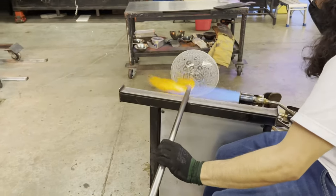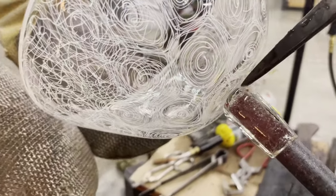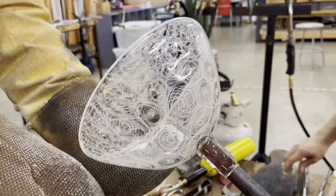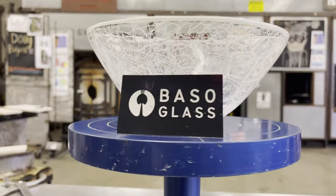With the fruit bowl complete, it is now time to place it inside of the annealer. The annealer is the oven that will eliminate the stress in the glass. Our fruit bowl stays inside of the annealer overnight — about 12 and a half hours — and that's enough to eliminate all that stress that can cause it to crack.